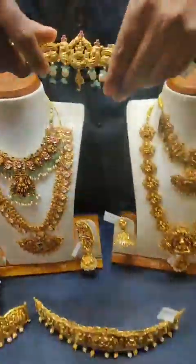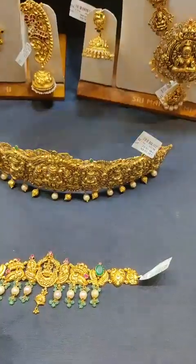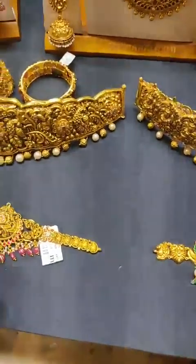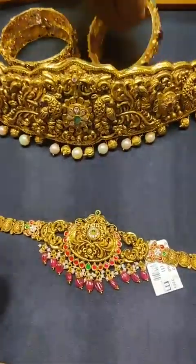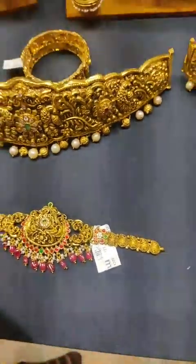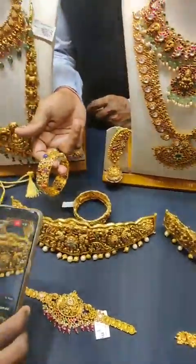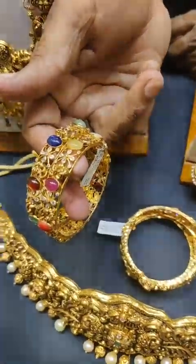We have 27 grams of white gada. Choker is less dhanda patti. We also have a choker with a peacock design — more dhanda patti style.